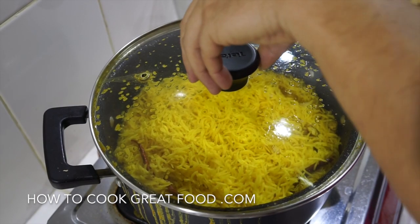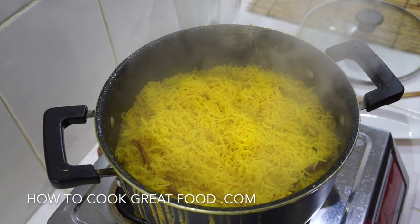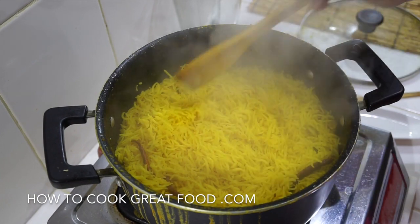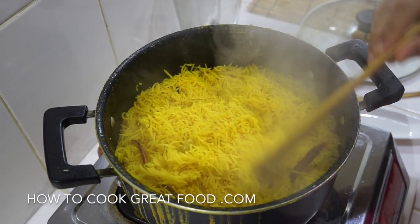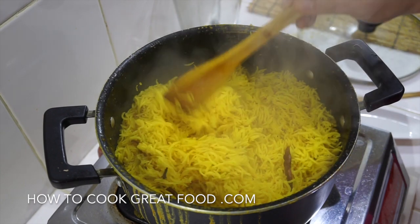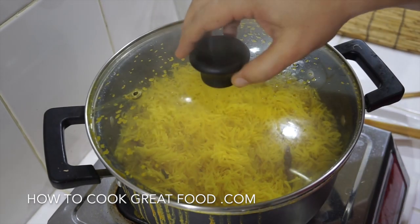I've turned the heat off now and as you can see — wonderful, wonderful colored rice. The turmeric really works beautifully and we've got a really lovely fluffy, delicious rice. What I like to do with the heat off is just let that sit for a couple more minutes.